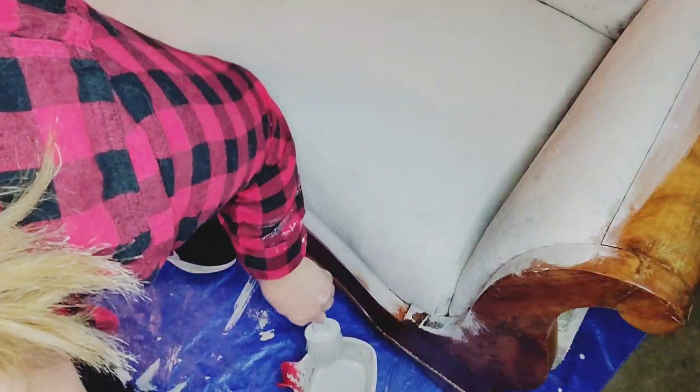Now on to the second layer of Annie Sloan paint on the fabric sofa. For the second coat, you don't have to spray the fabric with water — you can just take the paint and put it straight on the fabric. I've put two coats of paint on the fabric, and I'm going to do a light third coat — not as thorough as coats one and two — just touching up anywhere I still see the pattern showing through.